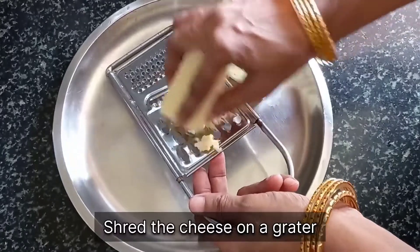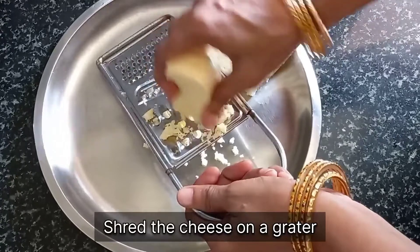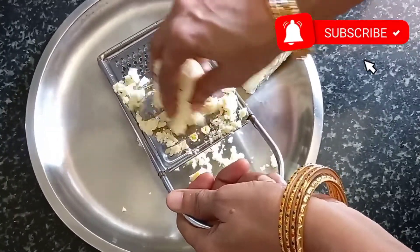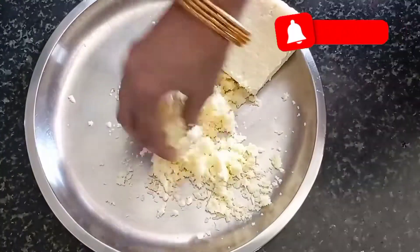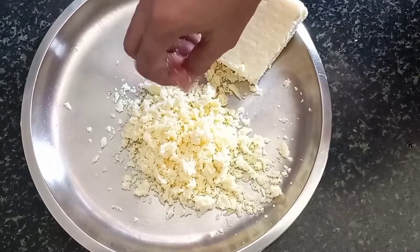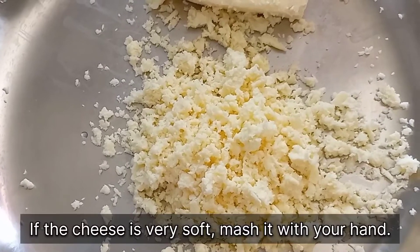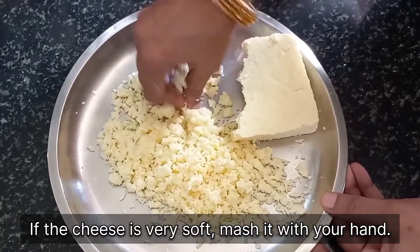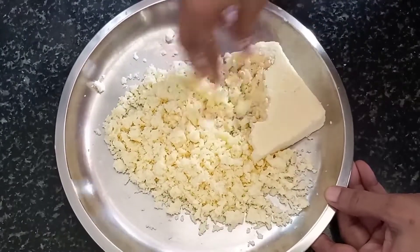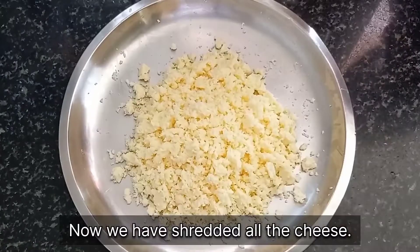Take 100 grams of cottage cheese i.e. paneer and shred the cheese on a grater. Paneer is one of the key ingredients of today's recipe. There might be some of you who do not like paneer, but I would still suggest you give it a go because I am sure that once you have these pakodas, you will be left clicking your fingers and craving for more.